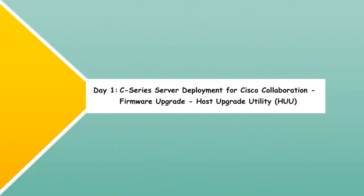Welcome to our drawing — Day 1, C-Series Server Deployment for Cisco Collaboration, Firmware Upgrade, Host Upgrade Utility, or HUU.